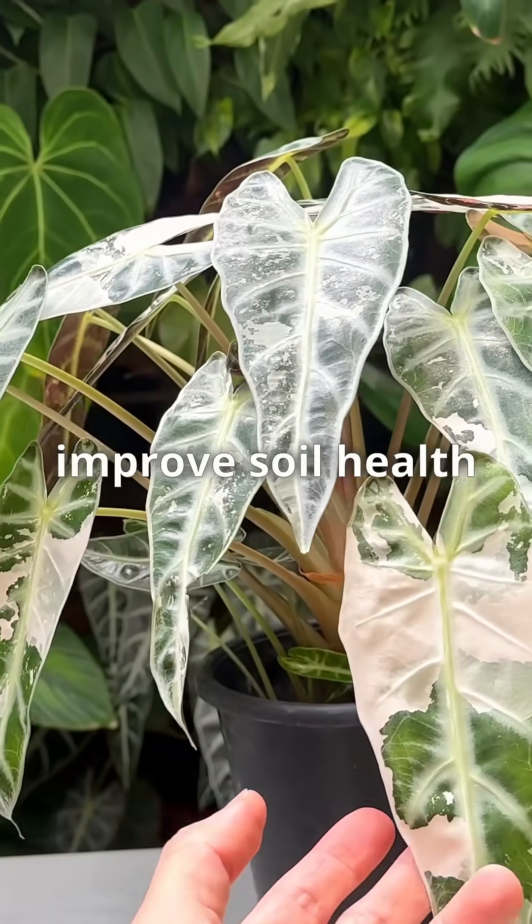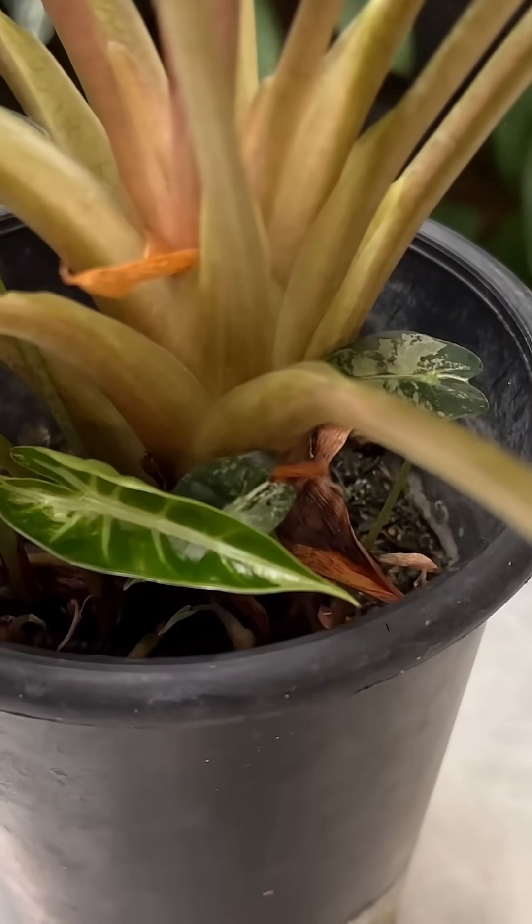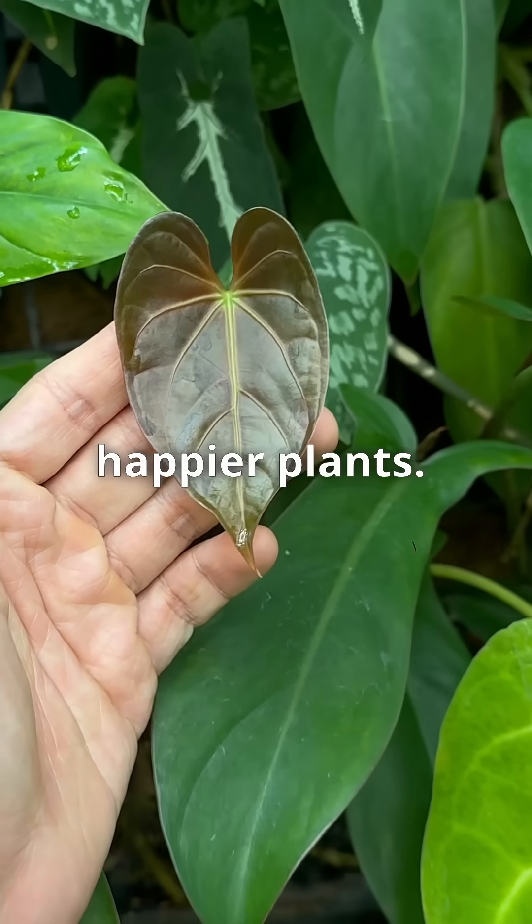They can also help improve soil health by breaking down organic matter and enriching the soil with nutrients, leading to more robust and happier plants.